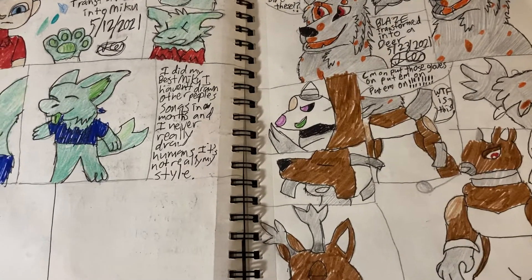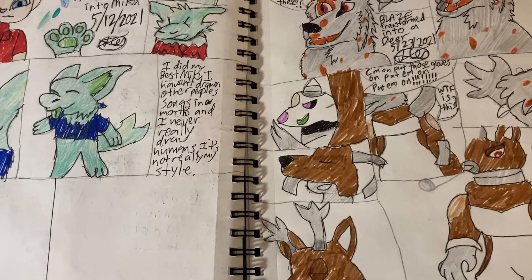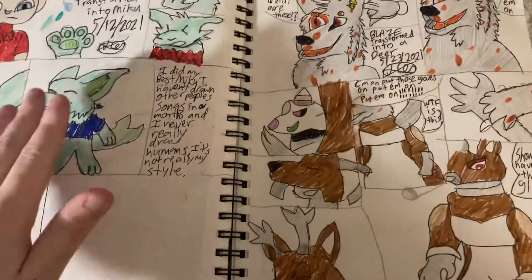I'm gonna do a fan art drawings video. I haven't drawn one in, who knows how long. And I mean, just drawing someone else's character.